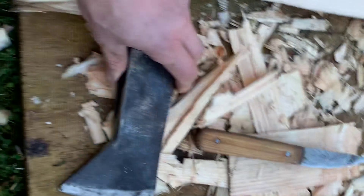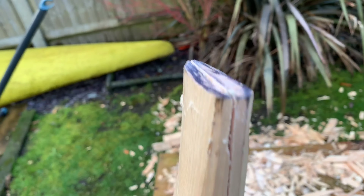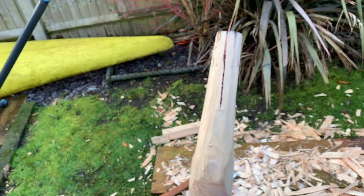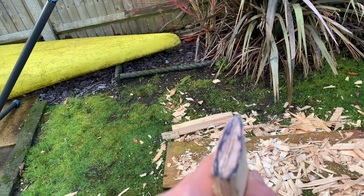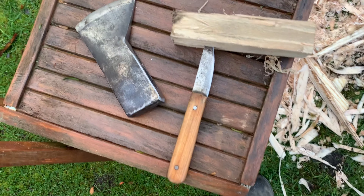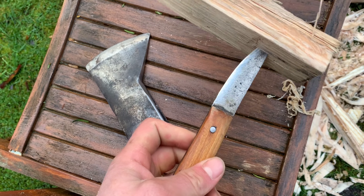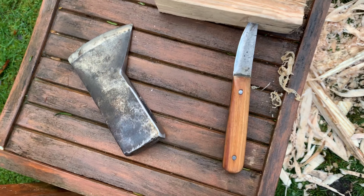I'm going to try and fit the head now. I've shaped the eye and I've cut the slit for the wedge — it took ages trying to get that right. I was just using the little draw knife technique and it works really, really well.